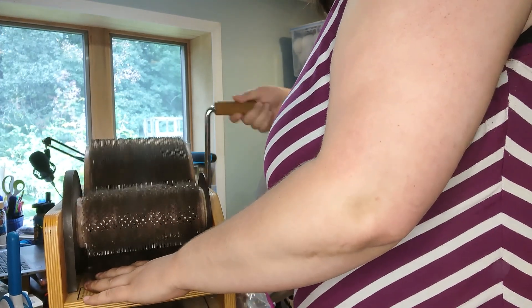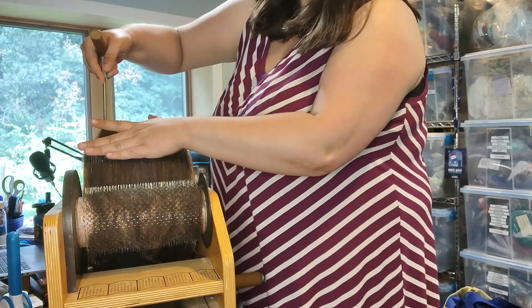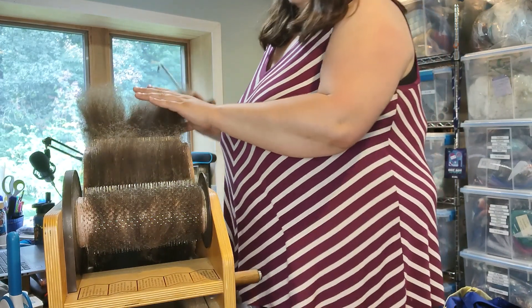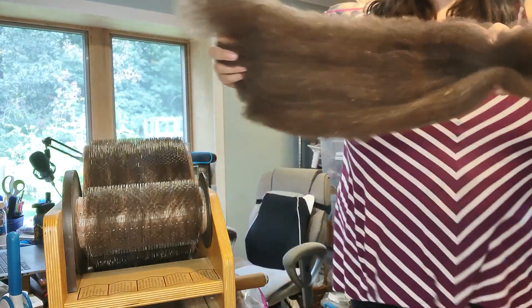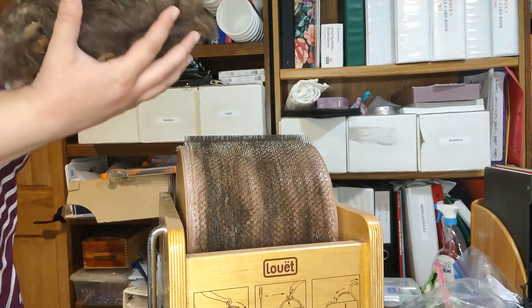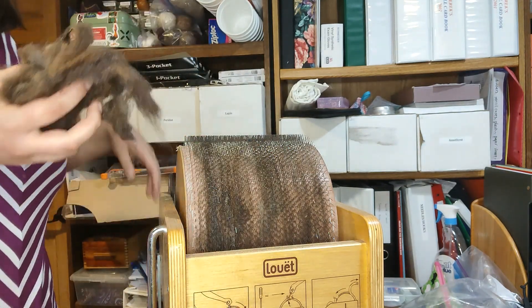Whereas the first pass, you're kind of just fluffing open the fibers and getting it into a slightly better state, but not really spinnable unless you're looking for a pretty chunky, textured yarn. Now I am pulling this off of the carder. You can see there is some fiber on both the small and the big drum, and that's okay. That just happens when you're working from a fleece that starts out in this state, very mishmashed with all of the lock structures.